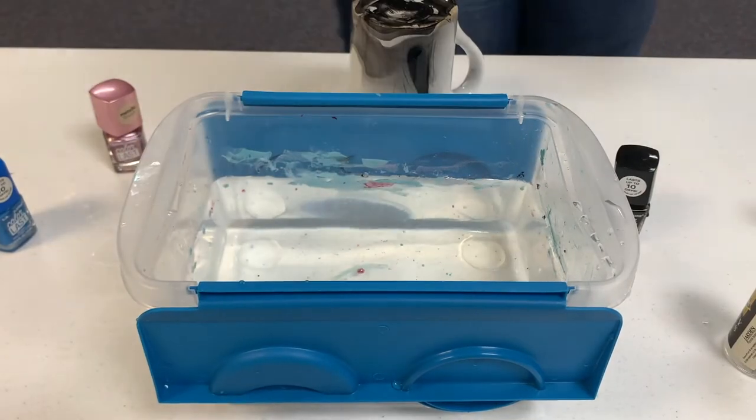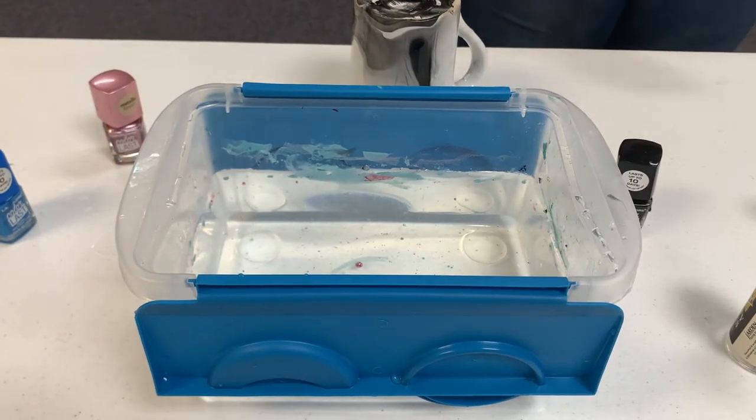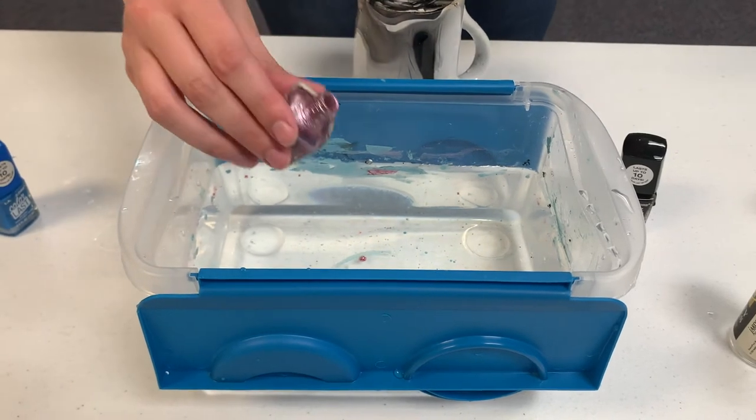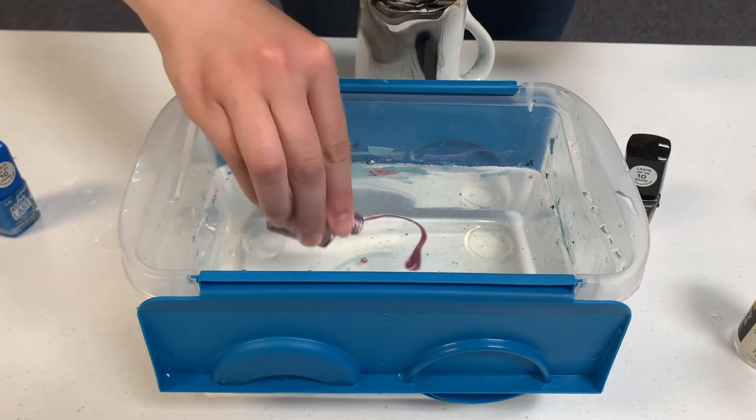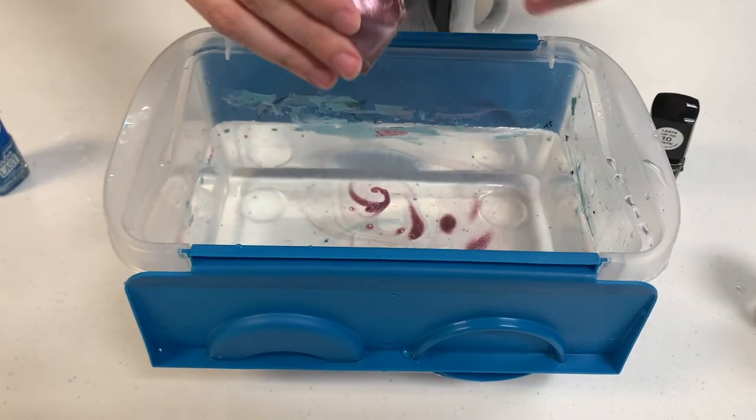You can layer them up with other colors, like what we're doing with the nail polish glitter. Make sure to blot up any previous nail polish that you have used before adding a new color. To add a new layer of color, repeat the previous steps.